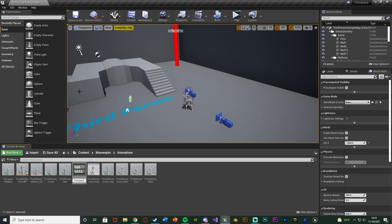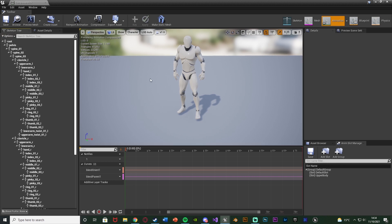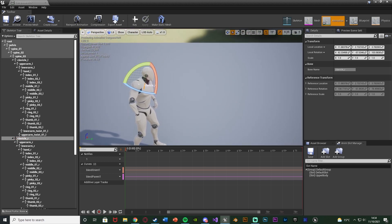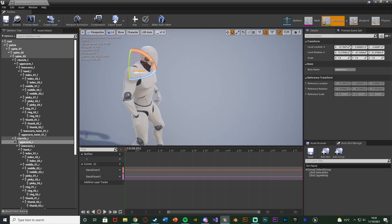I'm going to name this 'compass hold'. I already have the other one as a reference to show you how to make this. Opening up the animation, it's going to be the exact same as the normal idle. I'll move it all the way back to the beginning, go to the Skeleton Tree, and move the arm into a position that looks good for holding a compass. I want to hold it in the right arm, so I'll need to use clavicle_R for the right shoulder — but I'll actually rotate the upper arm instead.